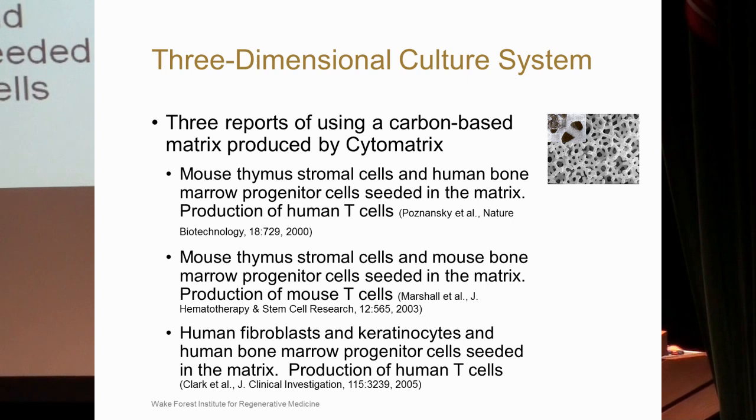The second study in 2003, using the same type of matrix, seeded mouse stromal cells with selected mouse bone marrow progenitor cells and seeded those into the matrix. Again, they saw production of mouse T-cells and defined different stages of maturation.